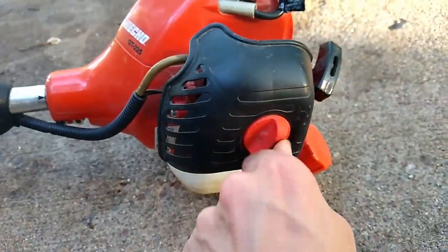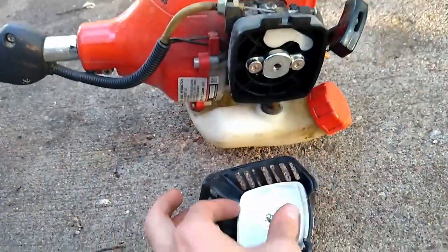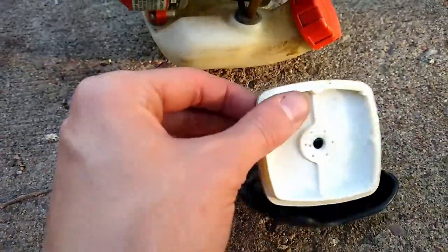I did check the air filter just to make sure, and it was very clean — looked brand new, just perfectly white — so that was not any issue.